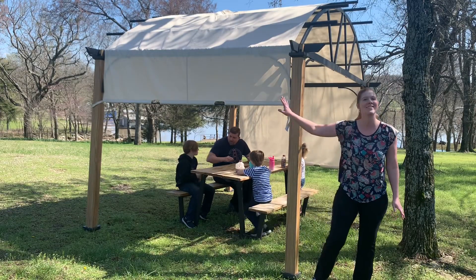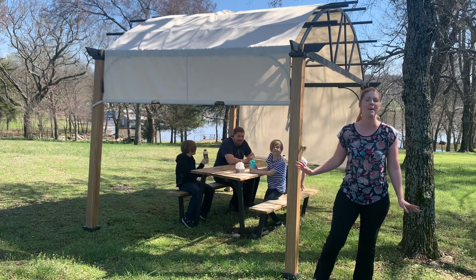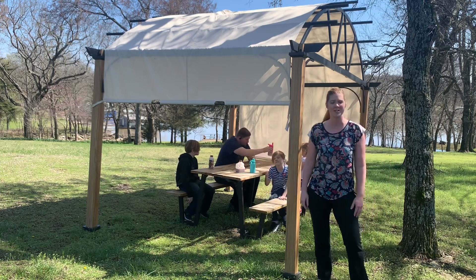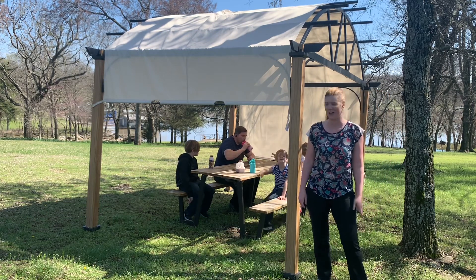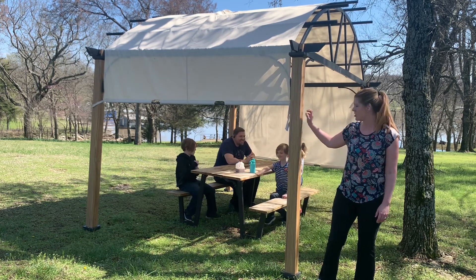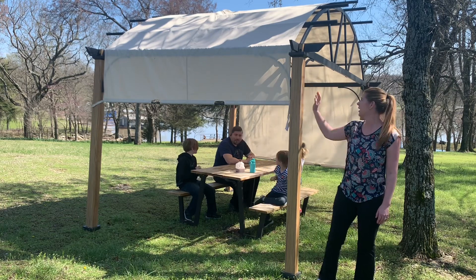Let's talk about this stunning pergola from Hapatio today. This is such a great addition to any outdoor area. I absolutely love the design and durability of this pergola.